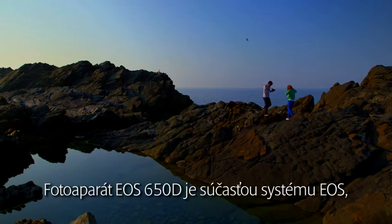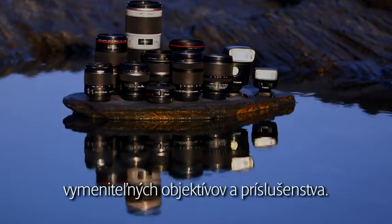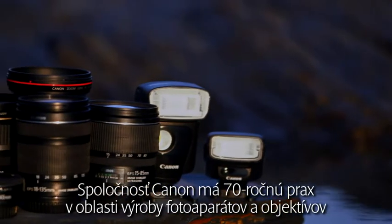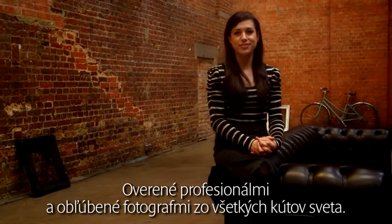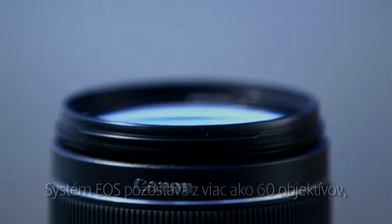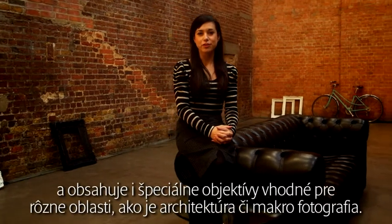The EOS 650D is part of the EOS system, one of the world's most comprehensive systems of digital SLRs, interchangeable lenses and accessories. Canon has over 70 years of experience in making cameras and lenses and is trusted by users of digital SLRs all over the world — proven by professionals and favoured by photographers everywhere. The EOS system is made up of over 60 lenses from 8mm ultra wide angle to 800mm super telephoto, featuring several specialist lenses for subjects from architectural to macro photography.